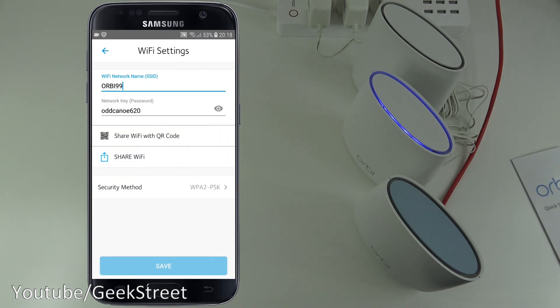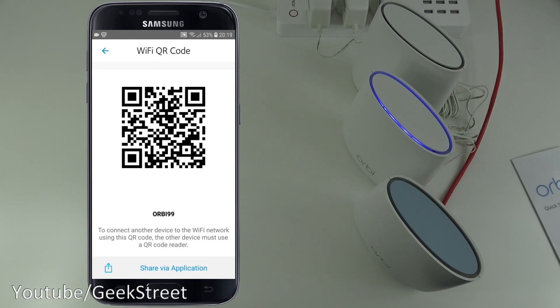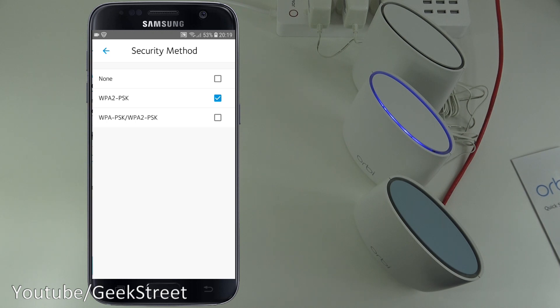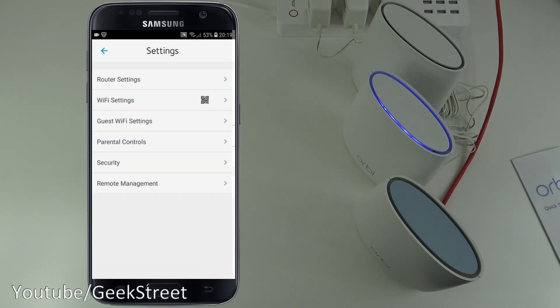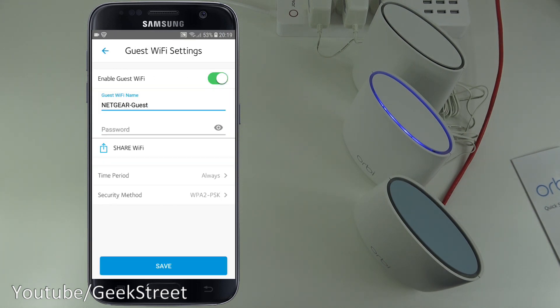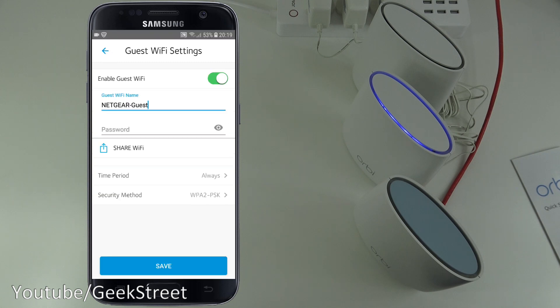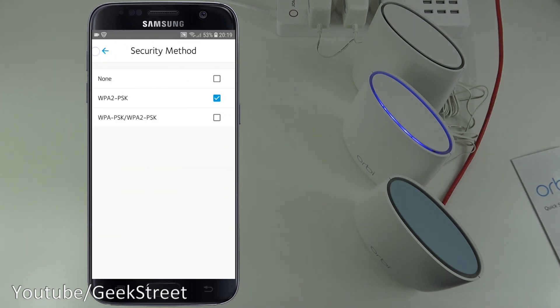In Wi-Fi Settings, you can see the Wi-Fi name — 'Orbi 99' — and the password. There's also a QR code you can share with others to let them connect to your Wi-Fi. You can adjust the security method and save. Guest Wi-Fi settings let you enable a guest network with a name, password, and a time period — options include always, 1 hour, 5 hours, 10 hours, 1 day, or 1 week.